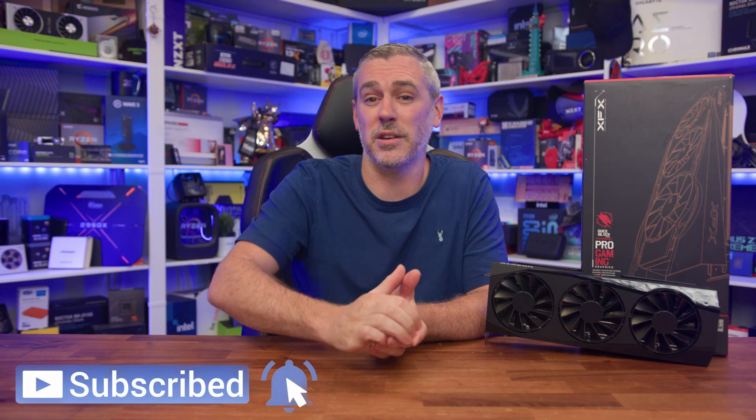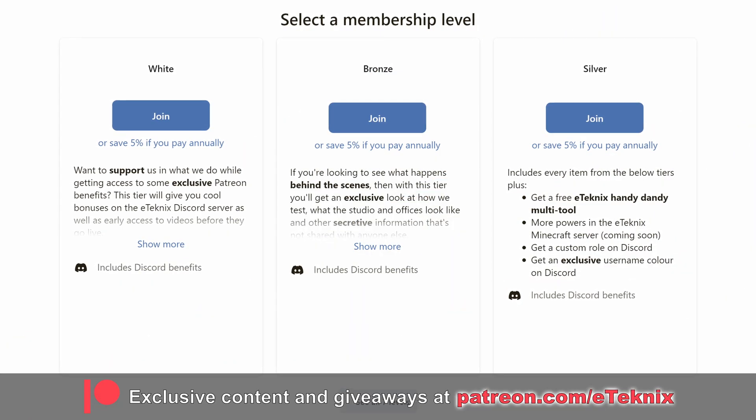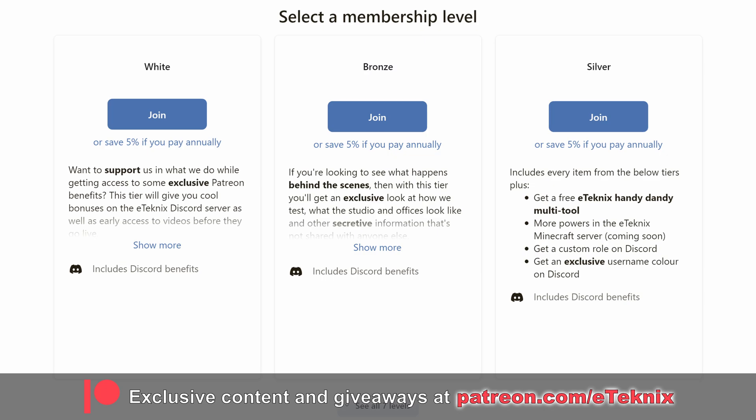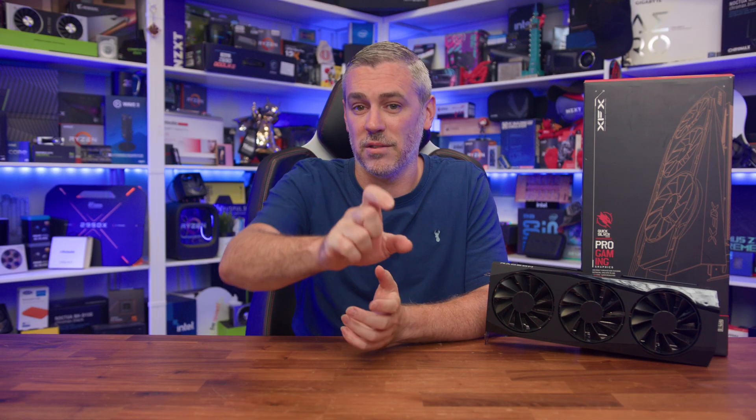So there we have it. The XFX Quicksilver 9070 OC delivers on what it's meant to — a card that doesn't need RGB or flashy branding to prove itself, and for the right buyer that's going to be exactly what they're looking for, even if it means paying a little bit more for it. Hopefully you enjoyed the video — if you did, a like and a subscribe would be amazing, and if you love what we do, we've got a Patreon with behind-the-scenes content, a special area on our Discord, and much more. The link is down below. Thanks for tuning in, and I'll see you in the next one.